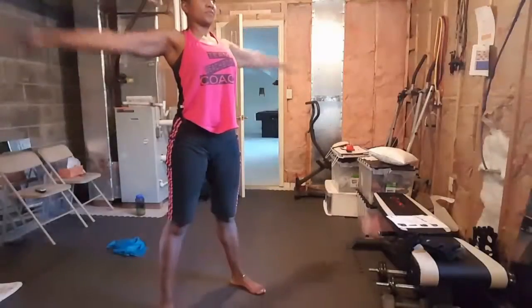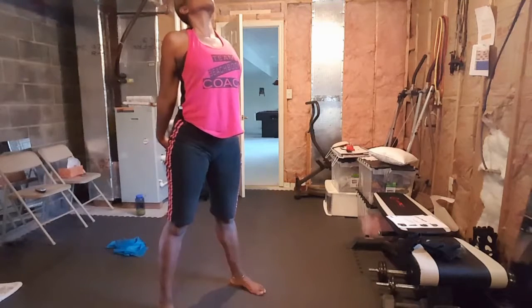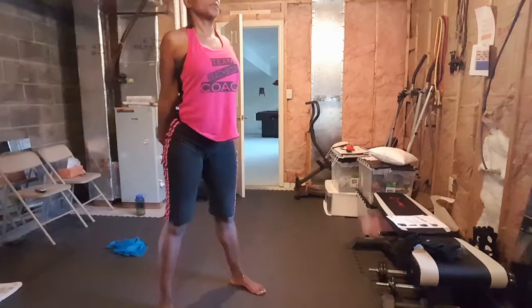Behind the back, exhale. Good, three more like that. Take a nice big inhale, lift up, open, exhale, fold down.